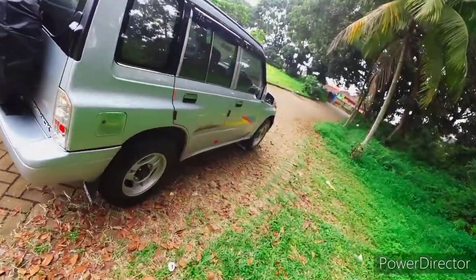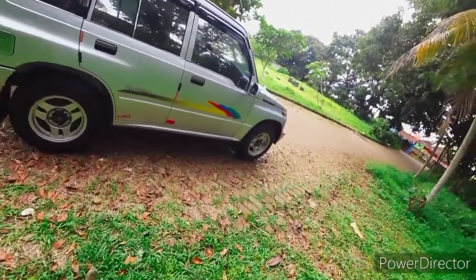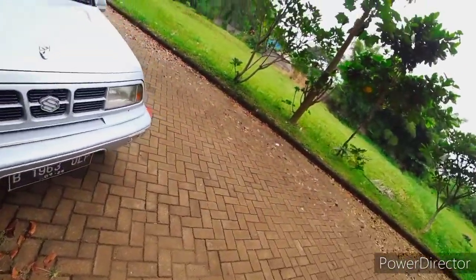Populasinya cukup banyak juga di Indonesia. Ini versi yang terendah dari kakaknya, Escudo, ataupun Suzuki Vitara. Ini versi yang bensin, 4x2.